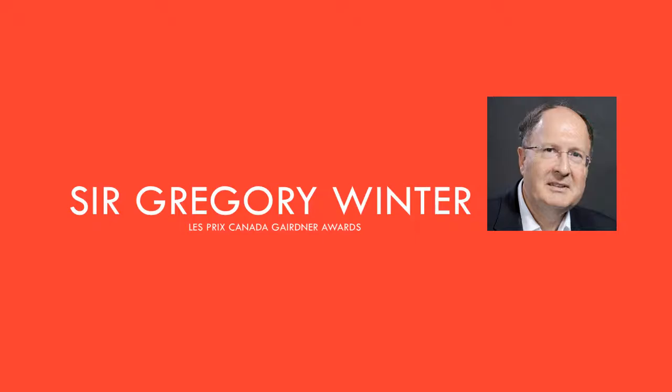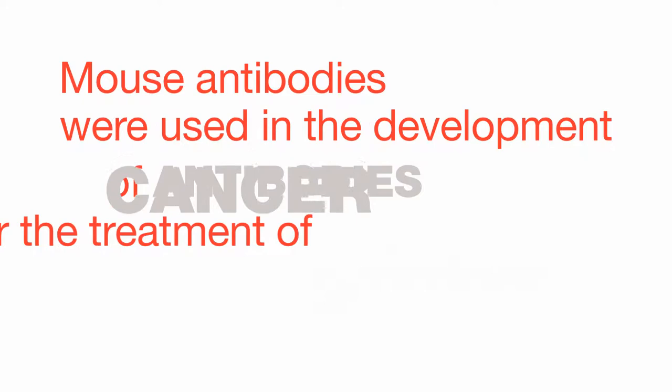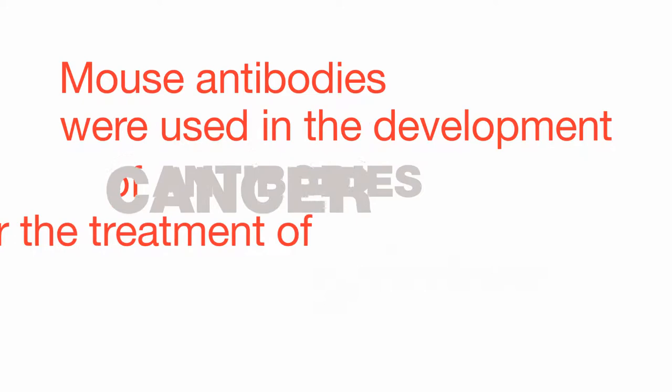We've devised two approaches to turn mouse antibodies into human antibodies to make them better tolerated in patients. In the first approach, we cut out the key bits of the mouse antibody and plug those into a human antibody to create an antibody that's almost human. This was used to develop the antibodies Herceptin and Avastin for treatment of cancer.